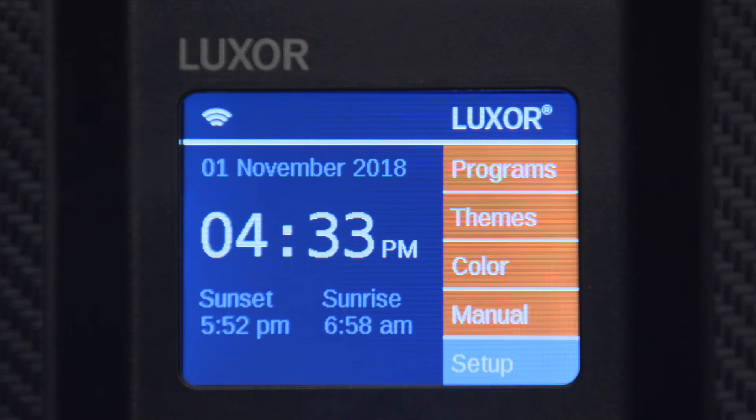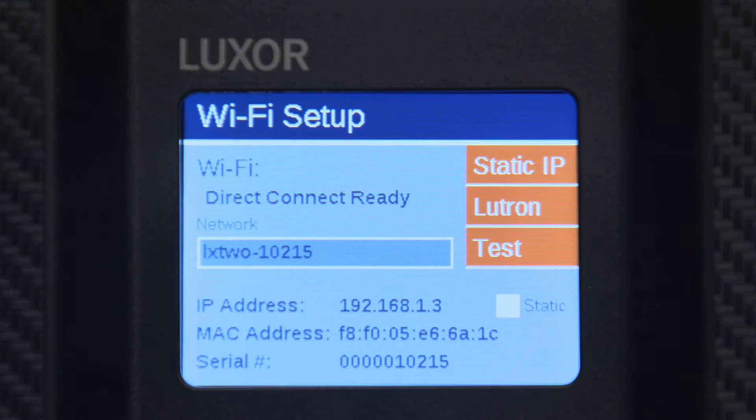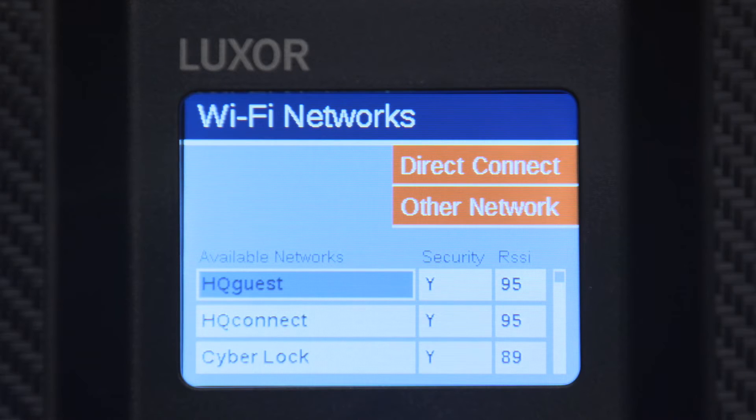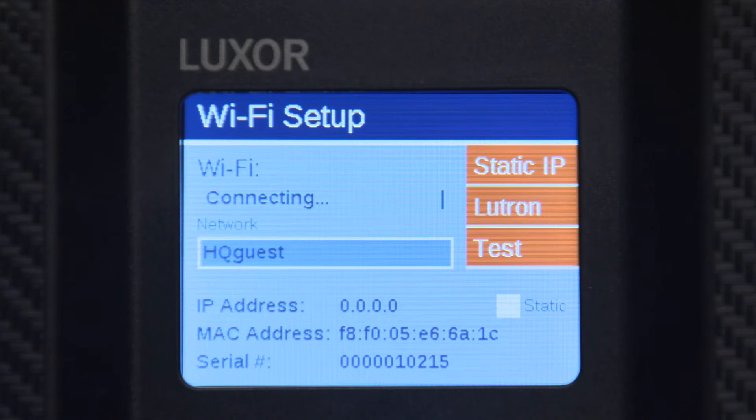To begin the setup process, select Setup from the home screen. Enter the Wi-Fi Setup screen by selecting the Wi-Fi button. By default, the controller will enter Direct Connect mode. Scroll to the Networks button and press the scroll wheel to view a list of available networks and their associated signal strengths. Select the desired network and enter the security password if needed. Press OK and the controller will begin to connect to the network router. If connection fails, check signal strength and verify security settings on the router.